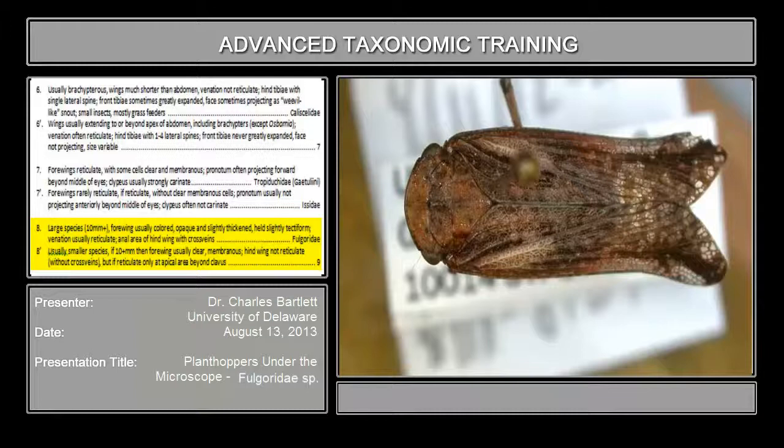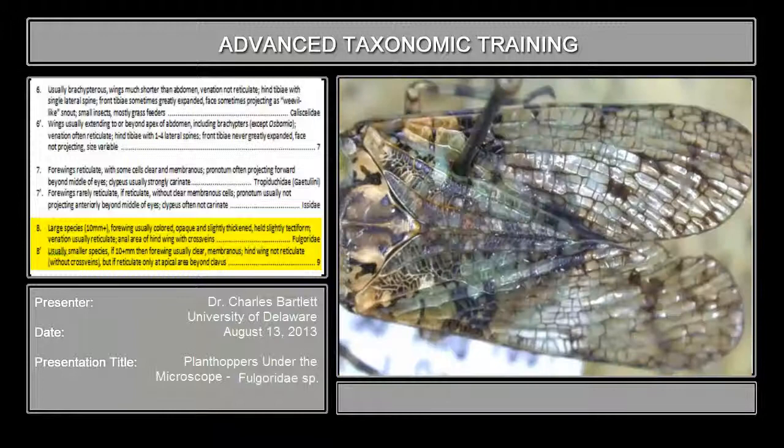Opaque and slightly thickened — yes, that's opaque, and it's also slightly thickened, slightly tectiform. Venation is usually reticulate. You can see in either of these specimens that the wing venation has lots of little cross veins, so that is what we mean by reticulate. Here we are with all those little cross veins — once again, that is reticulate.